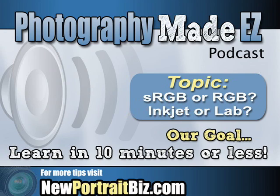Hey everyone and welcome back to another podcast on Photography Made Easy. Our number one goal here is for you to learn in 10 minutes or less, and that's what these are designed to do.